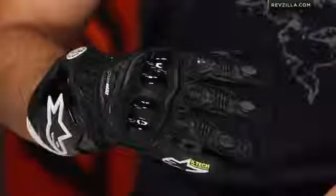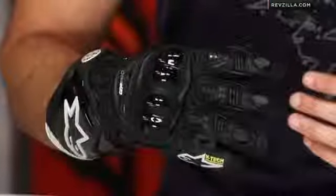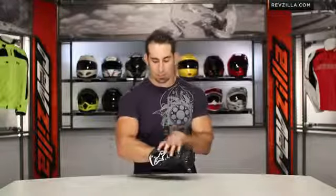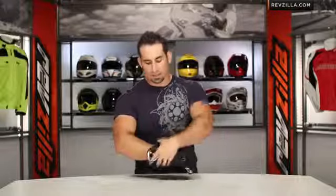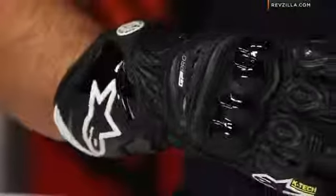New for fall 2012, Alpinestars has just given a makeover to the original GP Pro. The GP Pro is the most popular race gauntlet in the Alpinestars line. It's a step forward in protection from the GP Plus, but it's not quite as technical as the GP Tech. A lot of racers really like the GP Pro because this area of TPU here in the back is not as all-encompassing as the GP Tech.